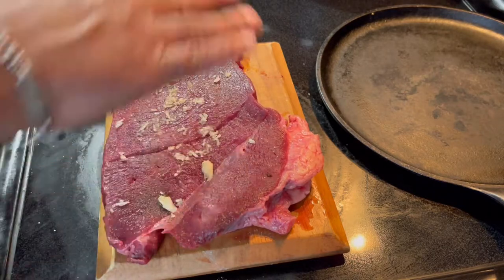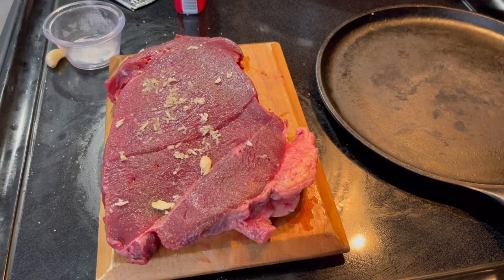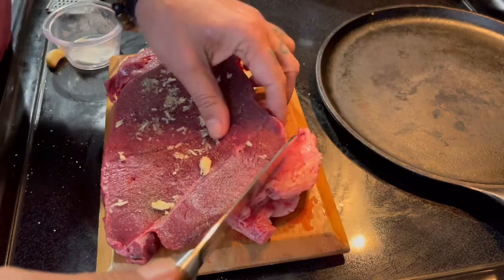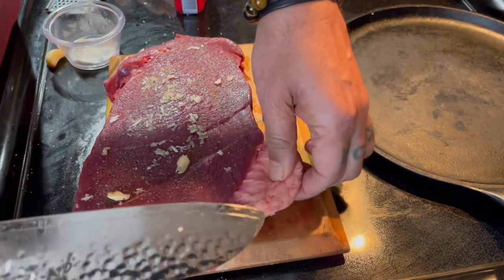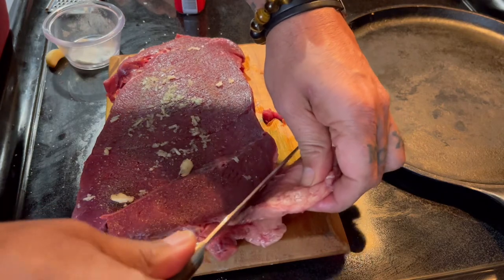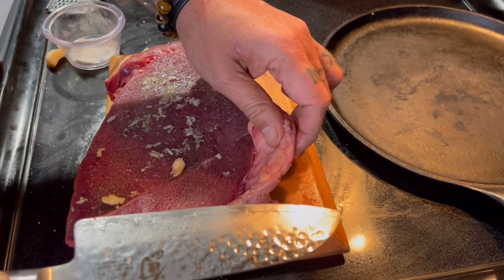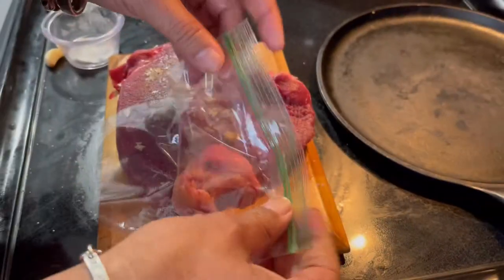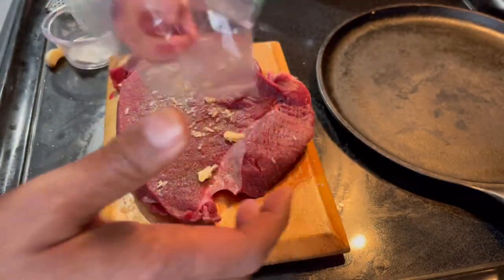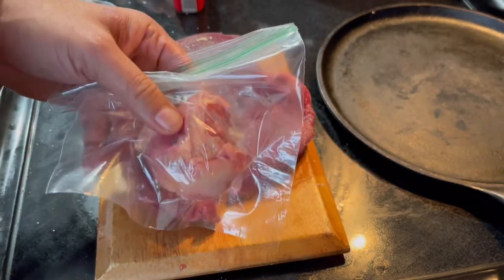You're going to do the same on the other side. You'll notice there's a big fat cap here — it's up to you whether you want to cook it with that. If you decide to cut it, you can trim it off, set it aside, refrigerate or freeze it, and use it later for stews like beans or things like that.